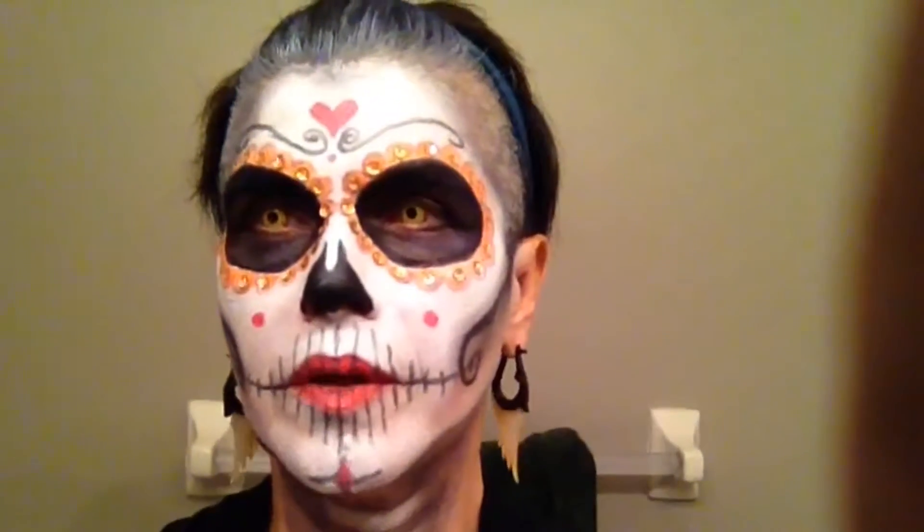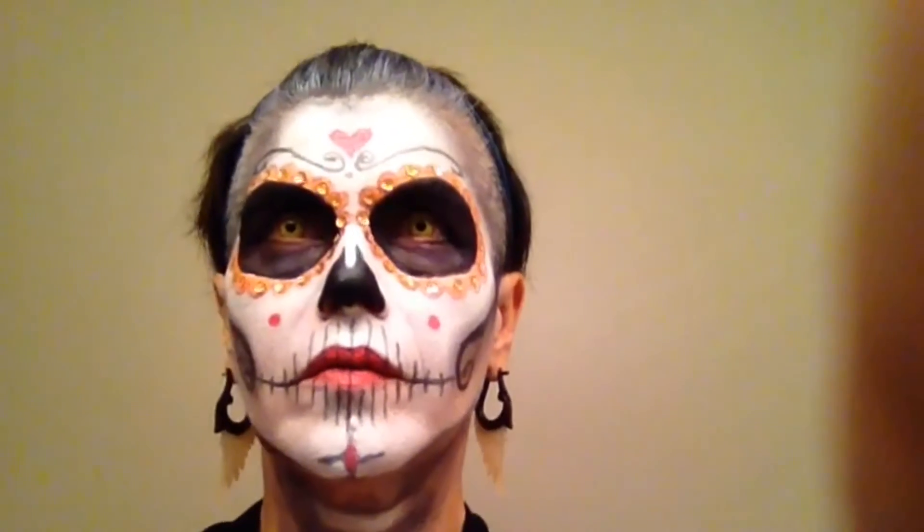I'm going to have to brighten up my eyes just a little bit — they're kind of really dark. See, when I do that, you can see them.